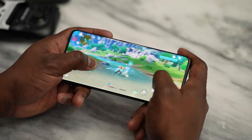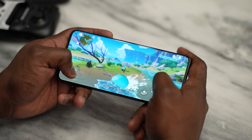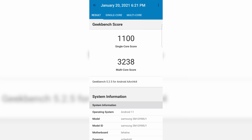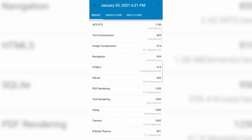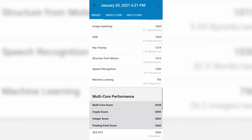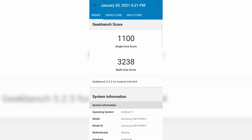In terms of Geekbench benchmarks — I don't really care about these, but some of you do. The Geekbench single-core score is 1,100 and multi-core is 3,238. This beats every last-gen Android device, though not necessarily something like the Xiaomi Mi 11, which had similar or slightly higher numbers in certain aspects.